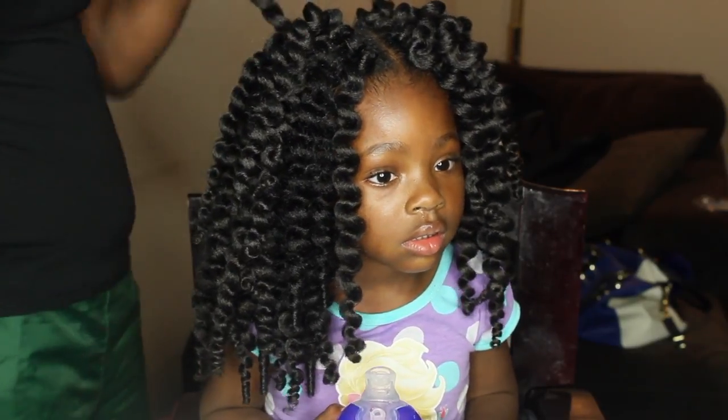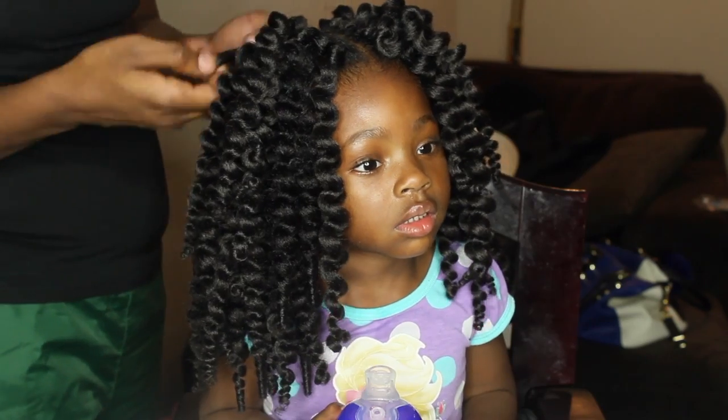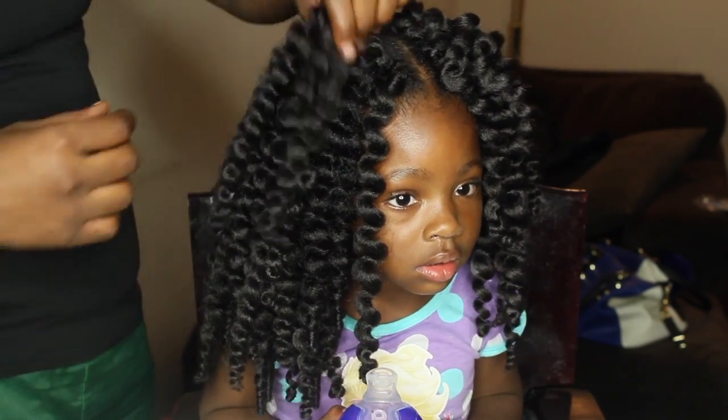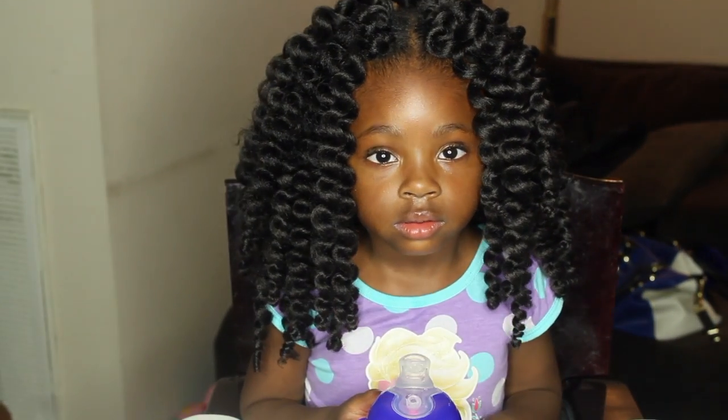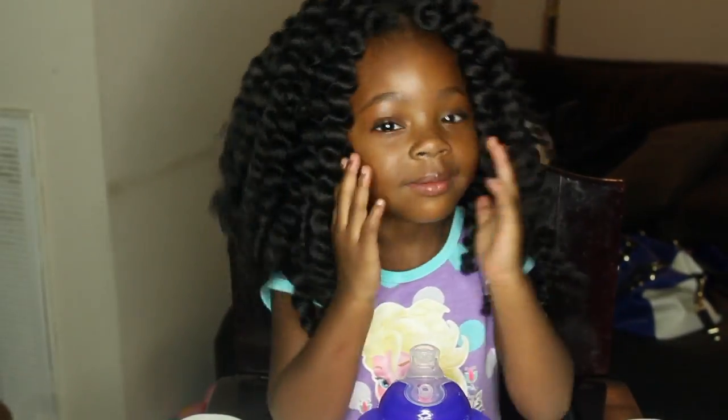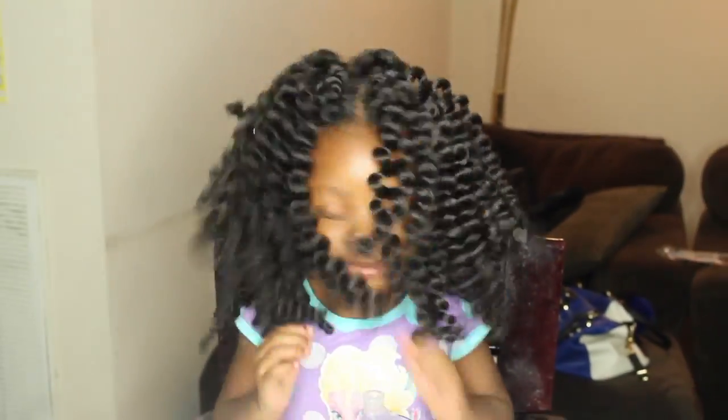I'm just going to start by shaping them to kind of fit her little tiny head. They are pretty lightweight, so if you had a daughter that was a little bit older this is a cute style, but my baby's only two so I don't want her walking around with all this hair on her head.